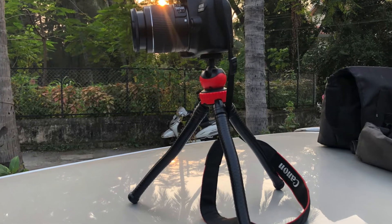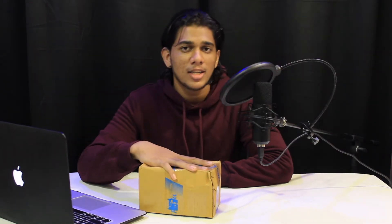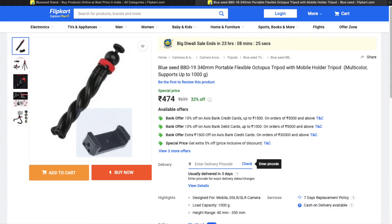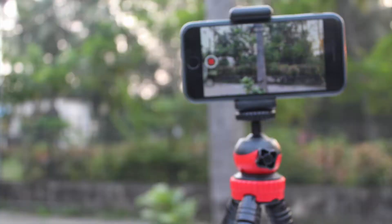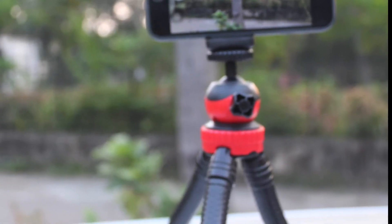For today, we are going to unbox the Octopus tripod stand. After using it, I am pretty impressed. I have ordered this from Flipkart, which comes around 400 to 600 rupees. This is the Octopus tripod stand, but not the Gorilla — it's way better and it's way different. So without any further ado, let me put on expectations.